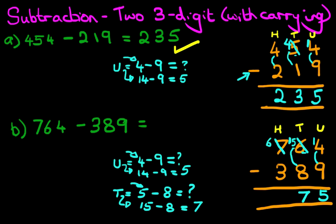So we've done the units, we've done the tens, and now we're going to do the hundreds. Remember, the number 7 has gone — we've now got 6. It is 6 minus 3. What is 6 minus 3? That's right, it is 3. And we have our answer: 764 minus 389 is 375. That is correct. Let's give it a nice big tick.